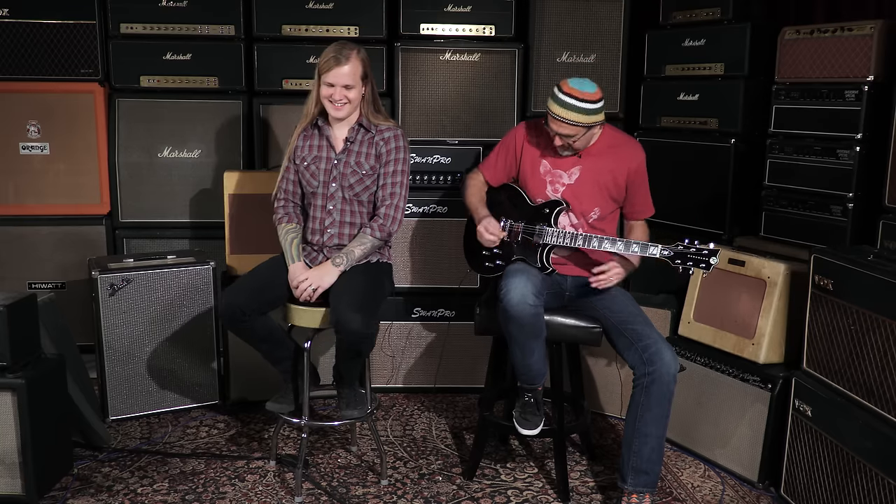We'll see if all the other endorsers start requesting that — Kyle got it first. Well, we're losing control, which we do here in the Wildwood Lair. We're having fun here with Kyle Shutt from the band The Sword. This is his new signature model; this specific guitar is serial number 26407 — personally my favorite number. All right, cats, we'll see you on the flippity flop. Adios.